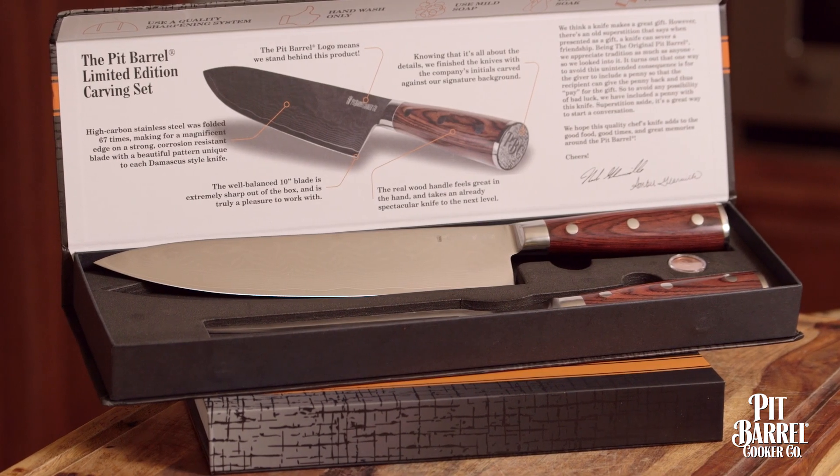We wanted to make a really high-quality knife without overcharging people, and I think that's the Pit Burl way. If you ask any chef what their most important tool is, they're gonna say it's their knife.